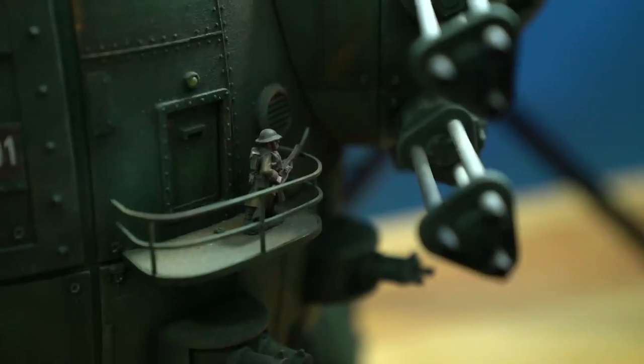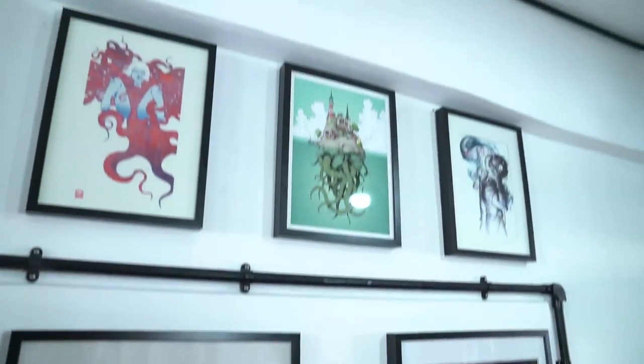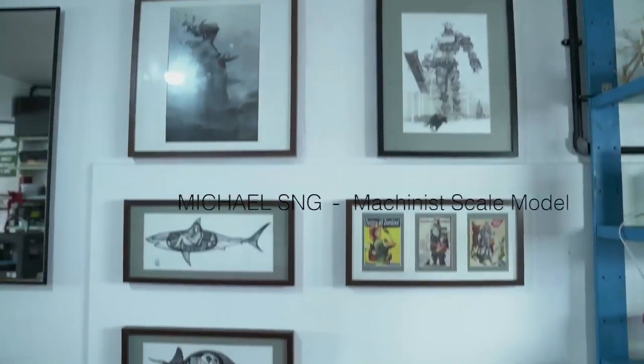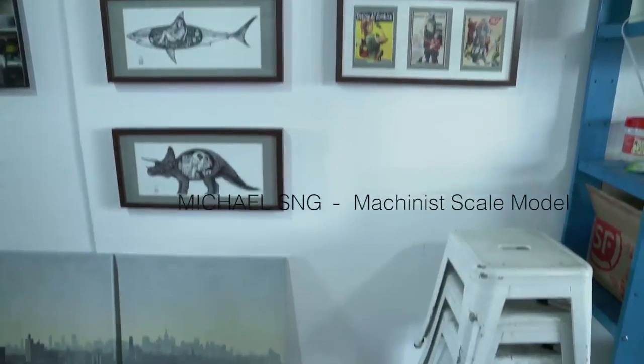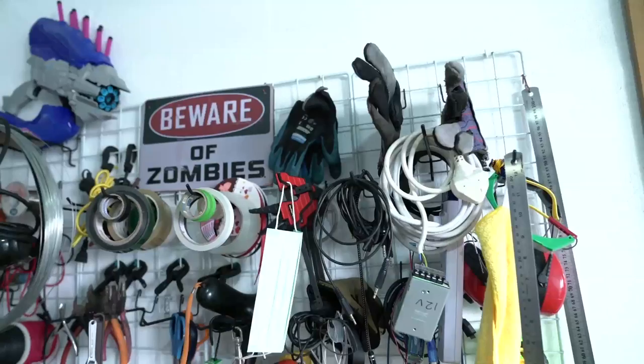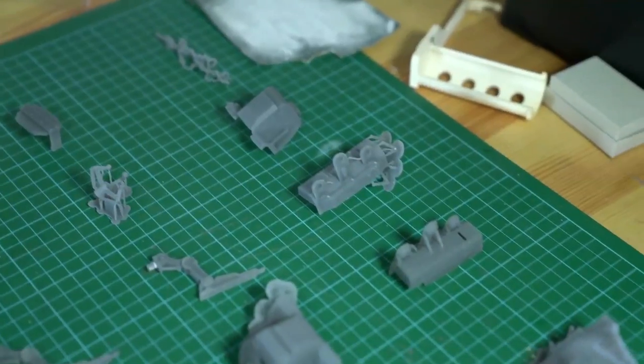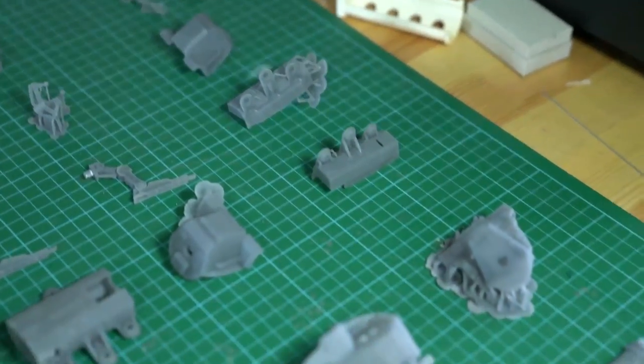I'm the owner of Machination Studio. I'm a creator for mechanised scale models. It's using a little bit of electronics, a very small amount of technology to bring scale models — which are usually very static — to life, with little tiny bits of movement: guns moving, a little bit of walking and stuff like that. That's what I do.